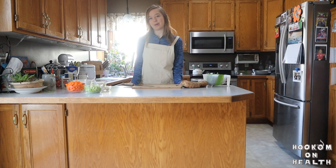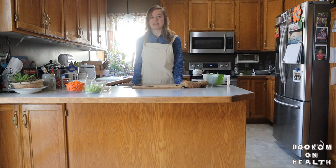Hello everyone, Amanda here, and I'm back with another crockpot recipe. Today I'm going to show you how to make my crockpot minestrone soup. This recipe is vegetarian, plant-based, and high in fiber. It can also easily be made vegan or gluten-free with just a couple of simple swaps.